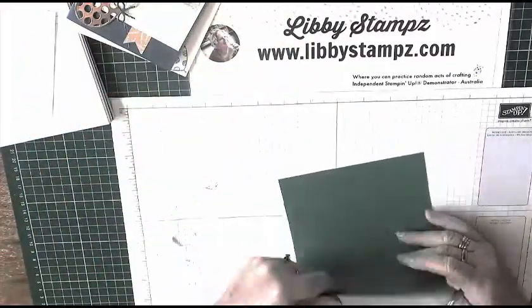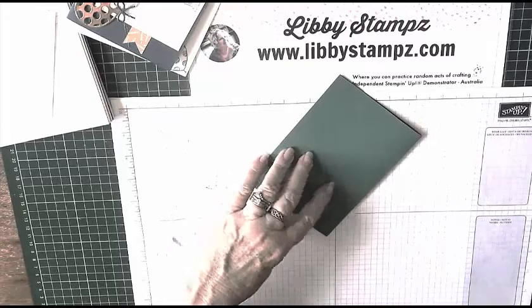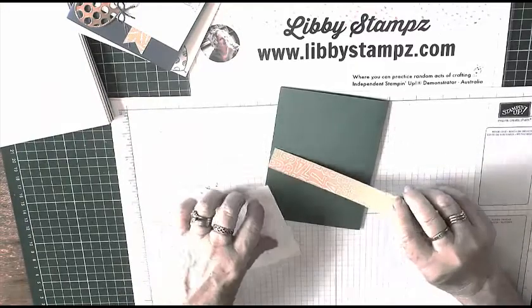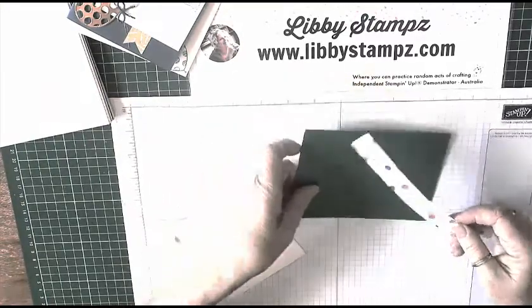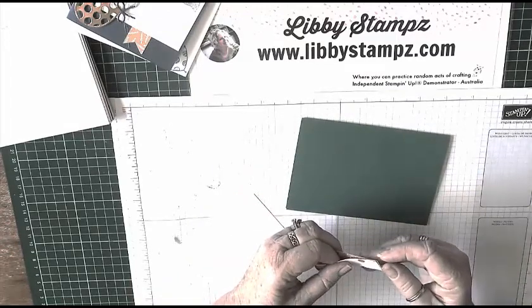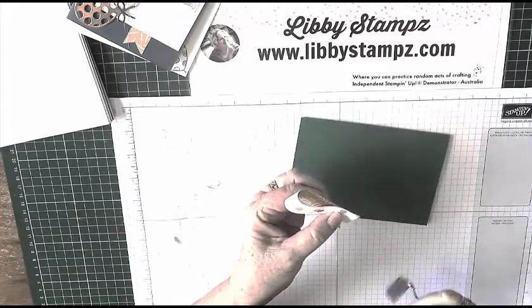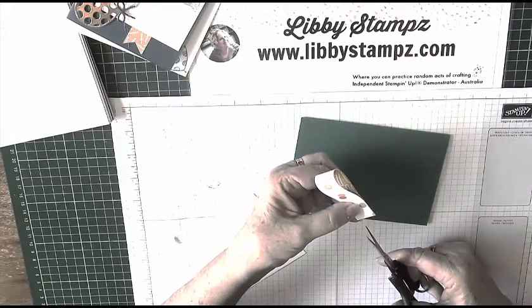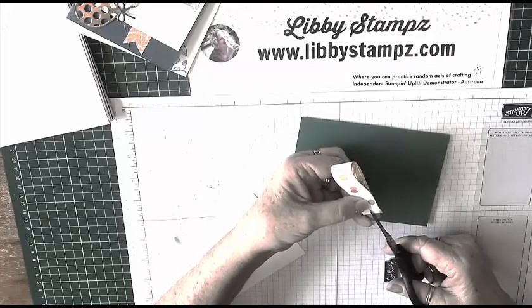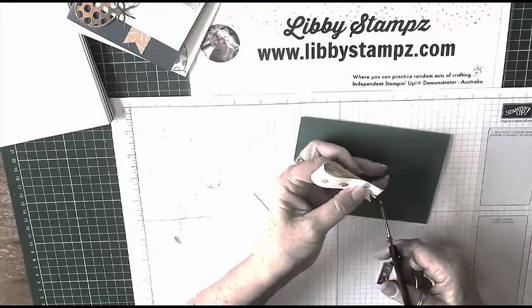I'm going to use Dapper Denim, so we'll just fold the cardstock up to start with. I'll get my bone folder and burnish that crease. I'm using the Party Animal again — just the spotted one. In order to get the banners even, I gently folded the piece in half, which is two centimeters by 14.3 centimeters, or three quarters of an inch by five and a quarter inches, and cut down the middle.